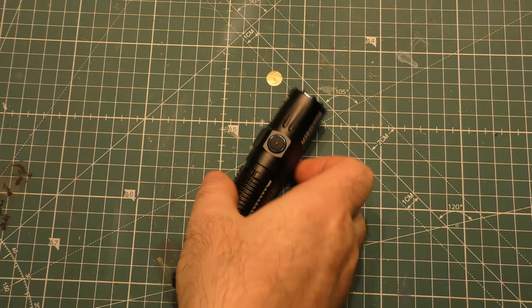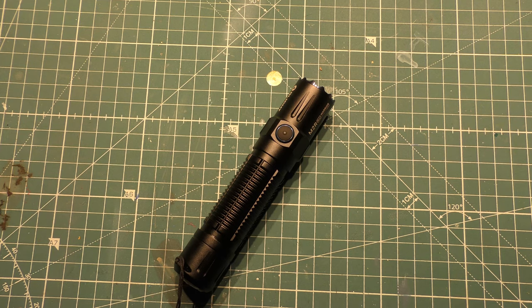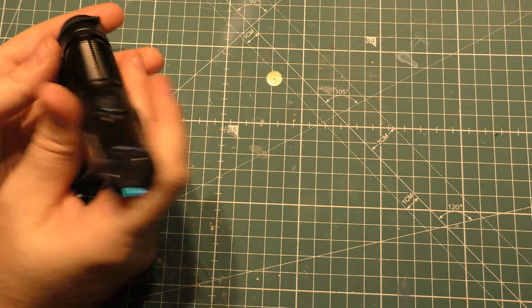The final feature we've got to talk about is the lockout. Lockout is very useful if you're going to be keeping it in your pocket. When the flashlight is off, press and hold the side switch for about two seconds to access button lockout. It'll enter moonlight mode first and then switch off to signal lockout mode. To turn it back on, press and hold for over one second again — you go into moonlight mode and you're no longer locked out.